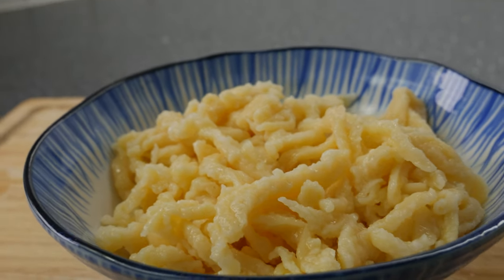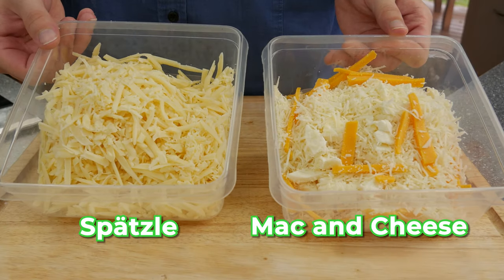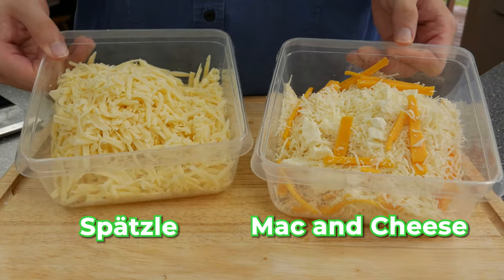Here you can see we made some delicious fresh homemade spätzle — they are looking amazing! I would love to see some of you guys make spätzle at home, so send me a video on Instagram or Twitter. Now let us prepare the cheese. We use two different cheeses for the käsespätzle and three different cheeses for the mac and cheese.